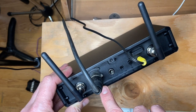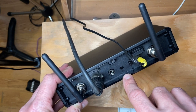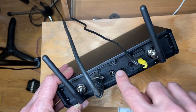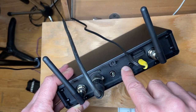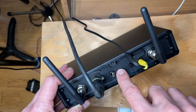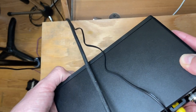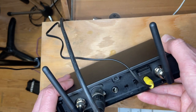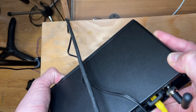Here we have a balanced output for the XLR cable, which I'm sending to my computer to record. There's also an unbalanced line out. We do have line and mic settings — I had it set to line, but if I turn it to mic I lose a lot of sound, meaning I'd have to boost the gain. There is a clear difference between the mic and the line settings.